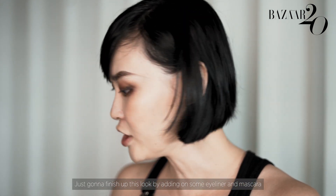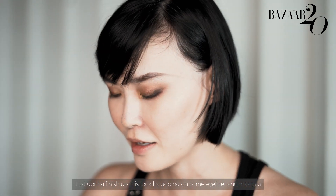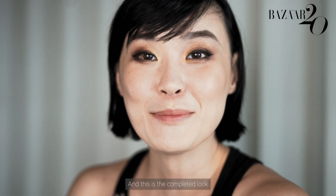I'm just going to finish up this look by adding on some eyeliner and mascara. And this is the completed look.